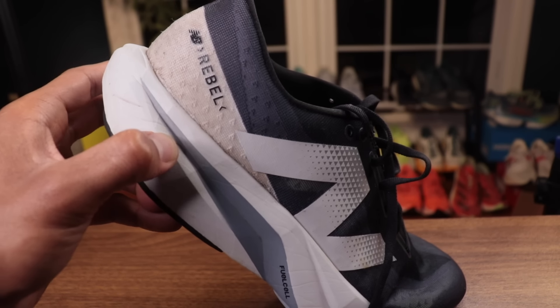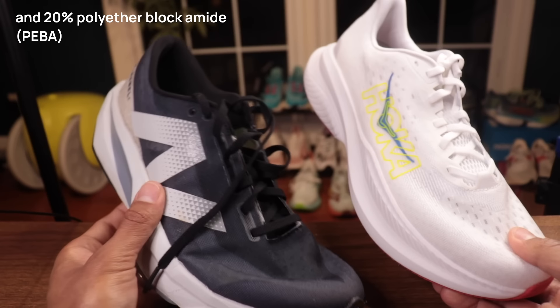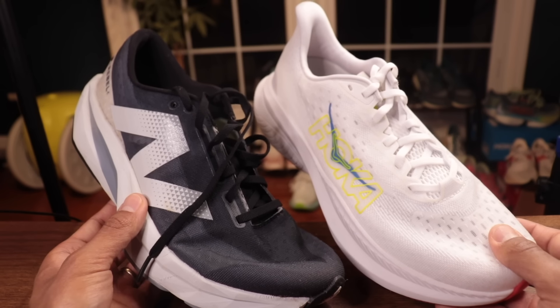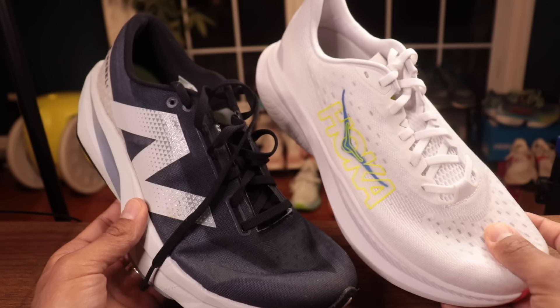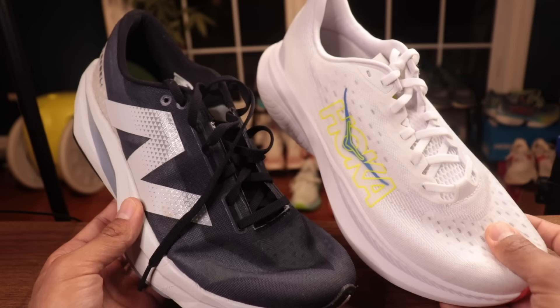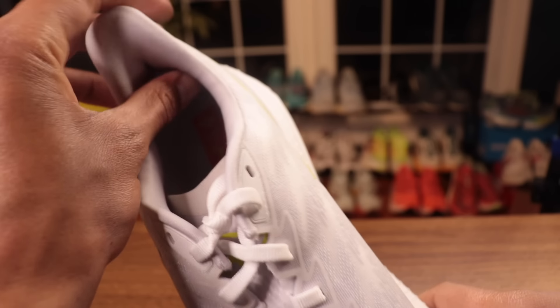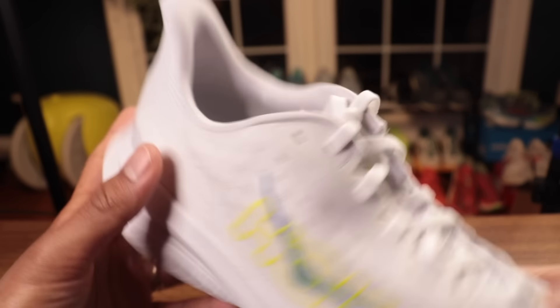The Rebel V4 is my current favorite shoe — it can do absolutely everything. It's super comfortable for walking, it feels natural and looks good on foot for taking it to the coffee shop, and the foam is really comfortable once it's broken in. And the Rebel is also 80% of that dreaded ethylene vinyl acetate. So these two are going to get a lot of head-to-head comparisons.